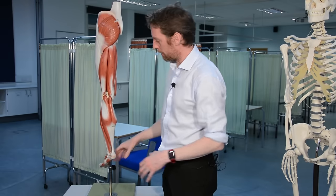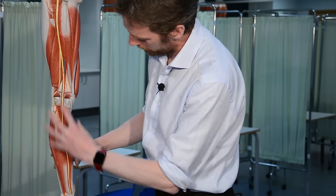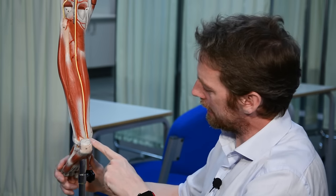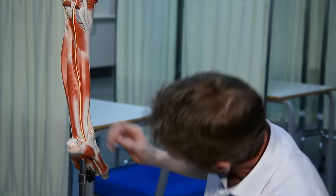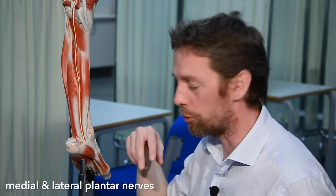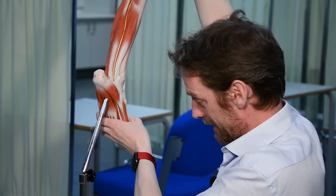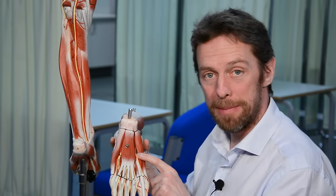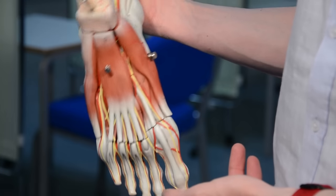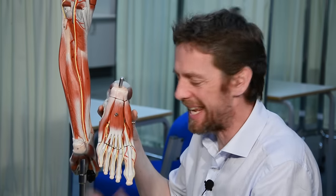Beyond the knee: the tibial nerve continues into the posterior compartment of the leg, innervating all its muscles, then passes deep to the retinaculum around the medial ankle — near the big toe on the medial side — where it splits into the medial plantar nerve and the lateral plantar nerve. These nerves innervate the intrinsic muscles and skin on the plantar surface of the foot. The plantar nerves aren't present on the anterior model, but we can see them on the foot model.